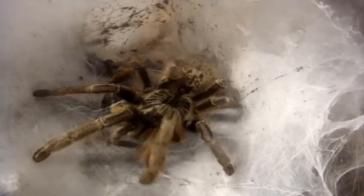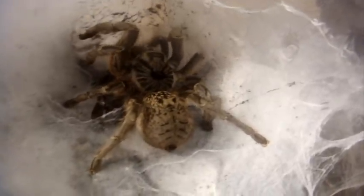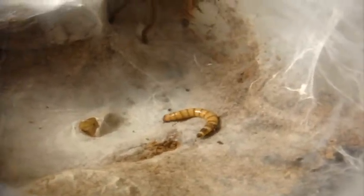One of my favorite horn baboons - this one is a Ceratogyrus marshalli, the Straight Horn Baboon, named Marsha. I like the way she attacks - does a full 180 and attacks so gently, which is mean though. She's given me many threat postures before. This T is a Chilobrachys guanxiensis, the Chinese Fawn, named Zhulun, and she's incredibly fast. Four-plus inch female, recently molted.